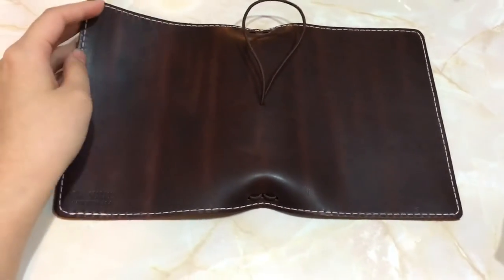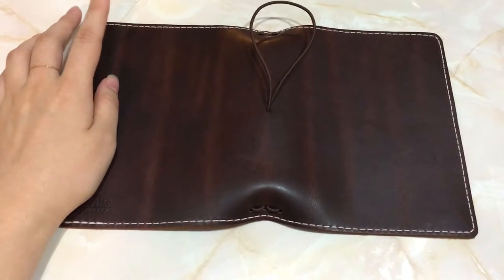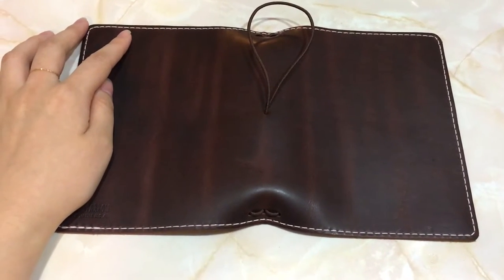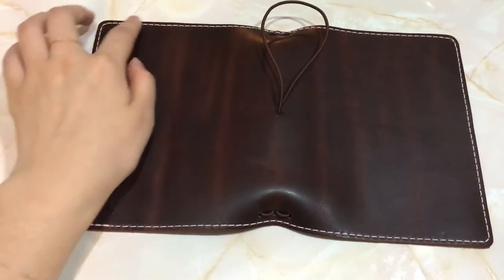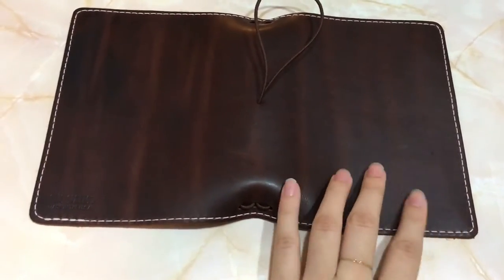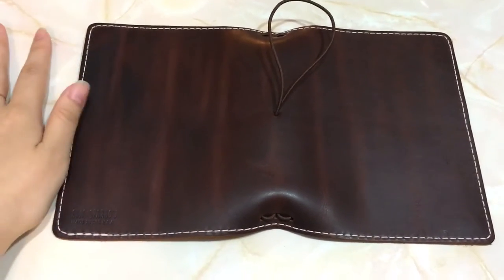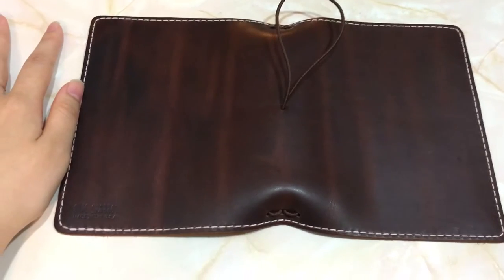This is a Chic Sparrow Classic — no pockets, no pen loop — traveler's notebook in Jitney Red with white stitching and no embossment. So there's no handwriting here. Let's just get a good look at this notebook right now.